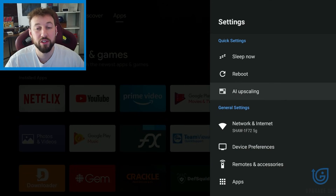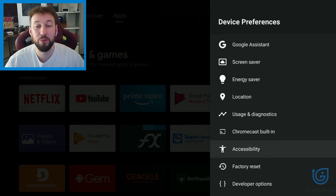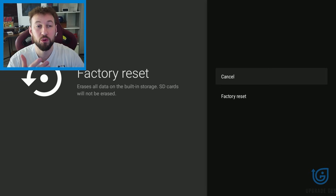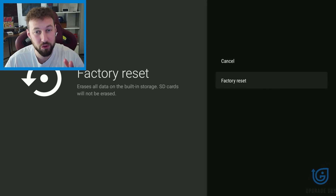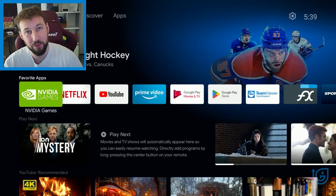Head to settings. From settings, scroll down until you find device preferences, then scroll all the way down and you're going to find the factory reset option. Reminder: this will wipe all of the data from your device. However, if you have any internal storage like an SD card, that will remain. You will have to re-download apps and re-log into all your accounts, but this usually fixes a lot of issues, including your device running extremely slow. Click that factory reset option, and if this still didn't work for you, move to step number four.